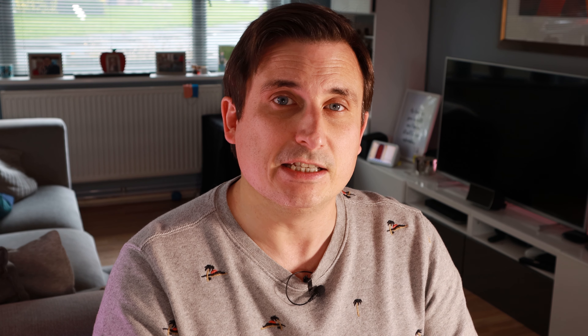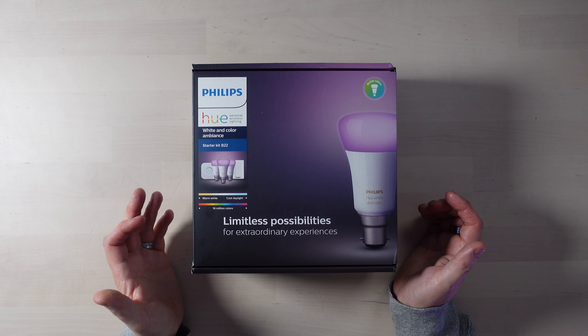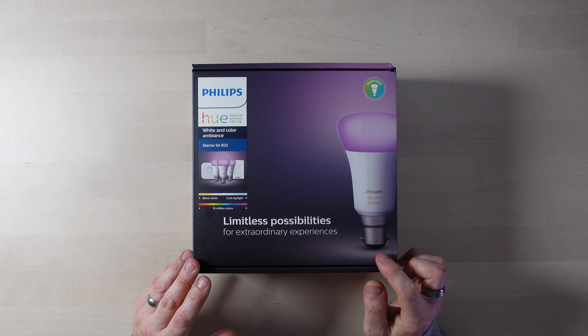So this is a Philips Hue starter kit — specifically the B22 starter kit. B22 is the name of the connector at the bottom of the bulbs, also known as a BC or bayonet cap connector. Because we've got B22 light fittings, this kit is perfect. If you've got Edison screw bulbs or small Edison screw bulbs, Hue also supply lights for those.